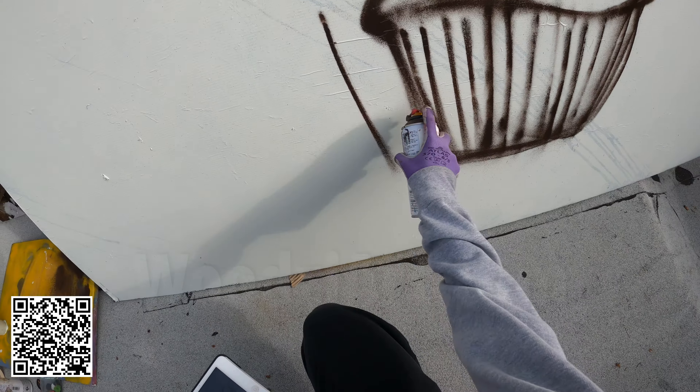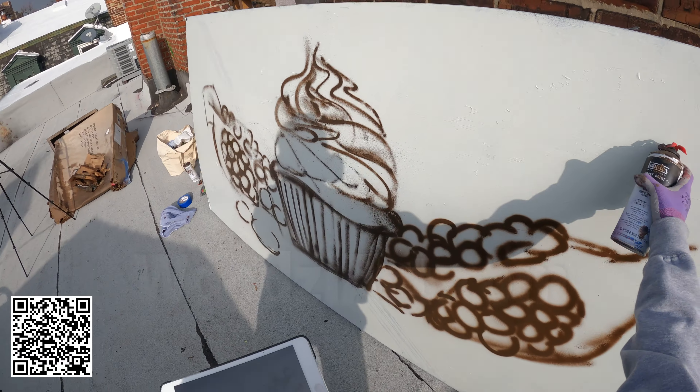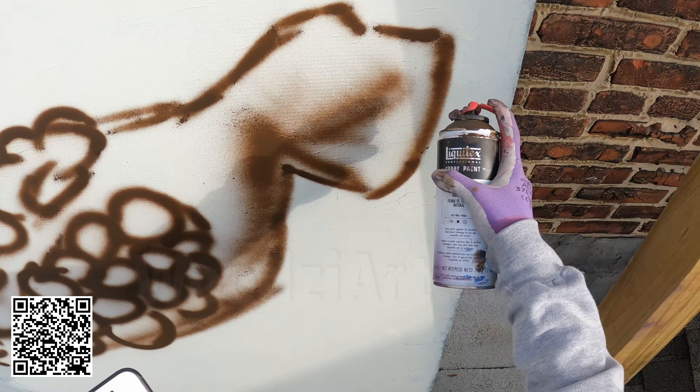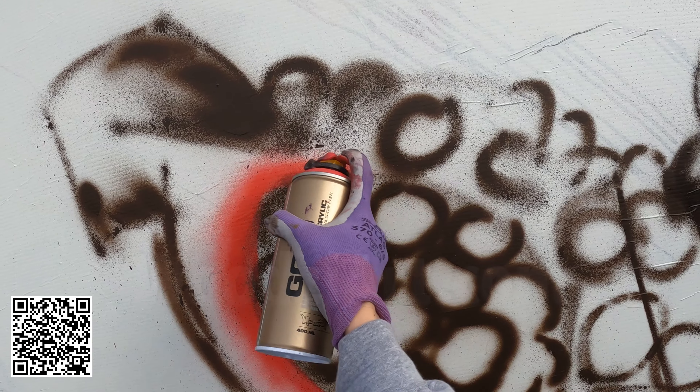First thing first is always the sketch — laying out the shapes of my image to get the big picture. And with this eight-foot canvas, my sketch took a bit of time to create, especially with that wind factor. Painting outside always has its challenges, and the wind isn't my best friend.